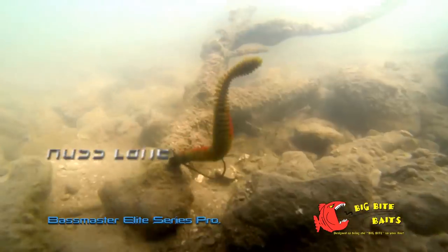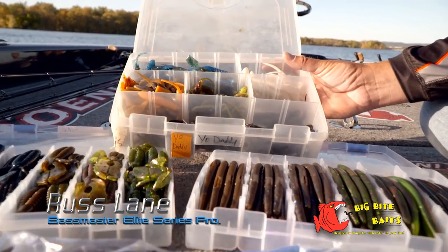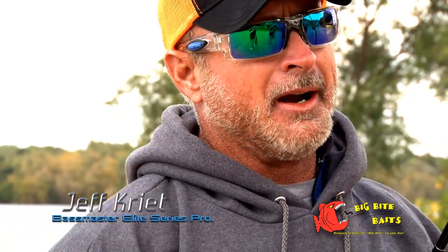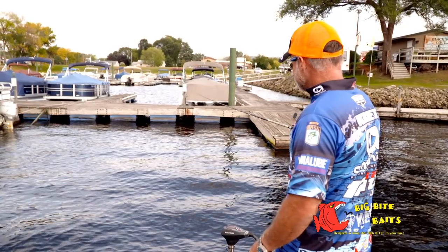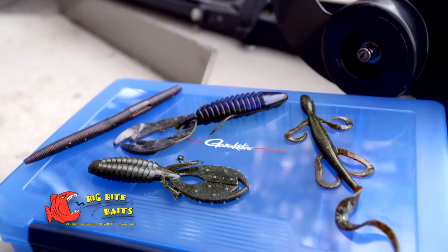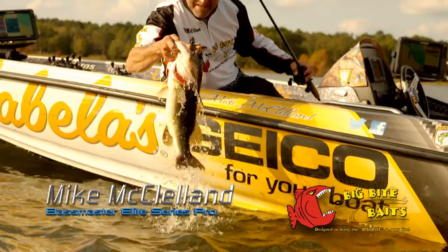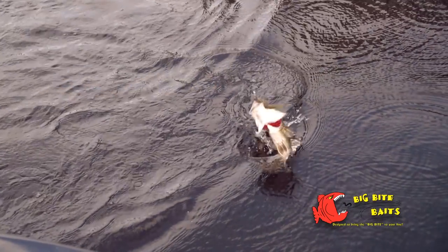Here at Big Bite Baits, we've got a big line of different plastics, and they're all a tool — so you want to have them with you all the time. I made several catches in crowded areas flipping that right there — just a six-inch Big Bite Cretail worm. We came out with four brand new colors this year. Definitely my number one go-to bait that Big Bite has out right now is the Big Bite Battle Bug. Big Bite is leading the way when it comes to innovation and colors.